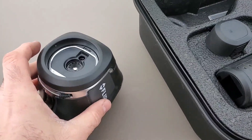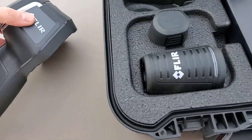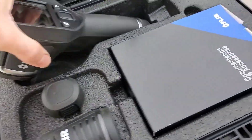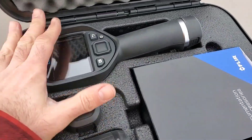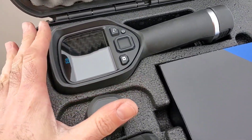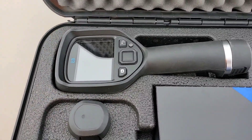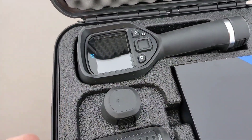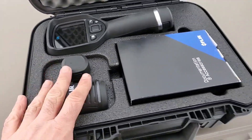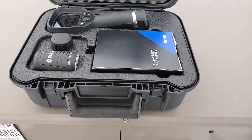We want to make sure when we're done we close this lens back off and put it back into the case to keep it nice and protected with all its parts. This thing is incredible for troubleshooting — checking things like air infiltration coming into a home or building, electrical panels, anything that generates heat. That's it, guys — that's the FLIR E8 XT. Hope you enjoyed the video. Happy HVAC.